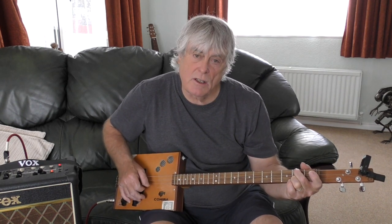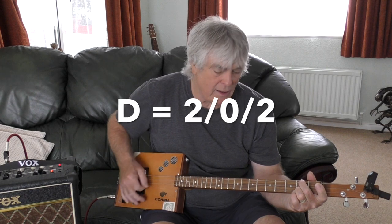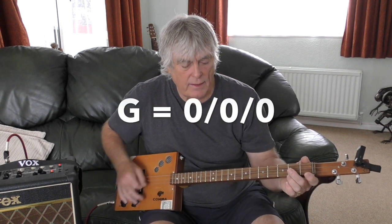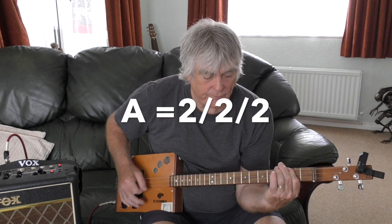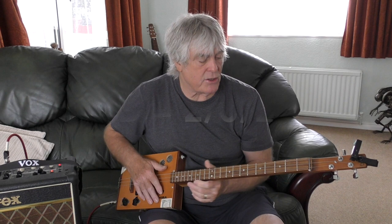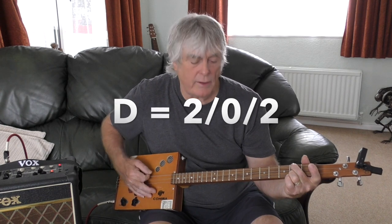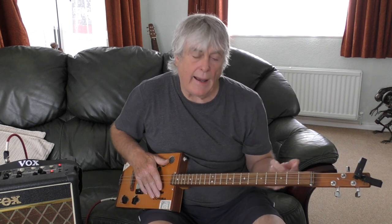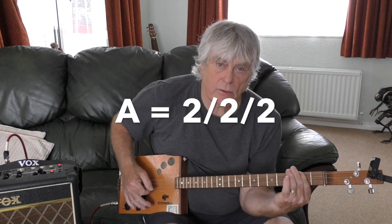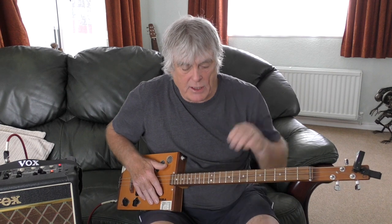It starts on the D, then G all open, and back to the D, then G, D, G, A. The D is 2nd fret top string, 2nd fret bottom string, middle string open. G is all strings open. The A is 2nd fret all strings. They actually play an A7 in the original, but on 3 strings an A works fine. That D-G pattern does twice round.